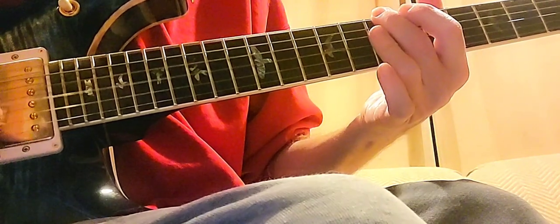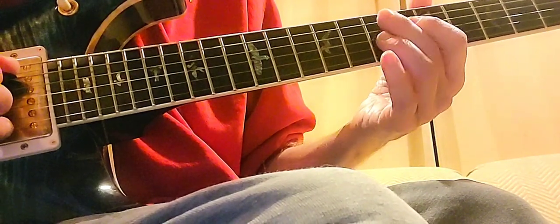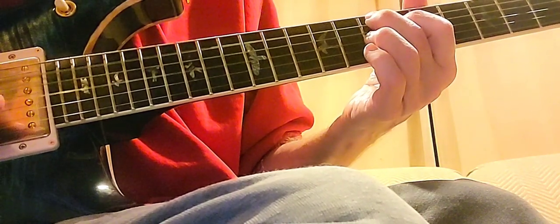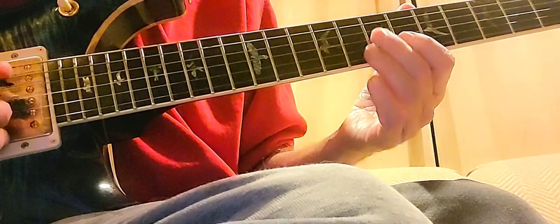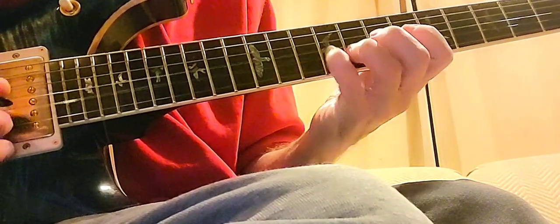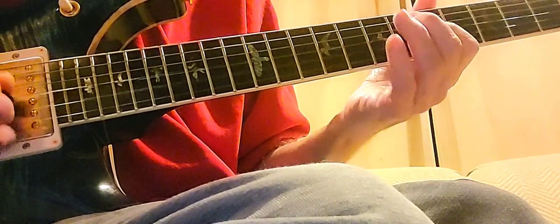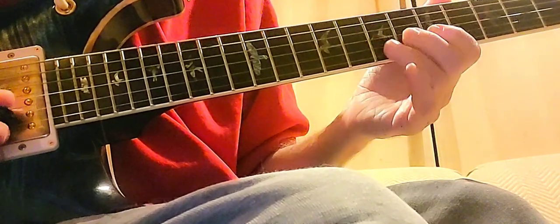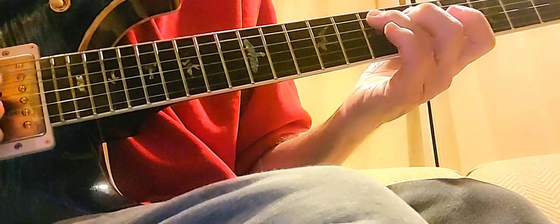So over the B minor, he's playing D minor 7 flat 5. Then on the E, he's using the flat 5 sub — B flat 7. And then he's also playing on the E7 going down, like an augmented idea, and then resolving on the 9th of the A minor.